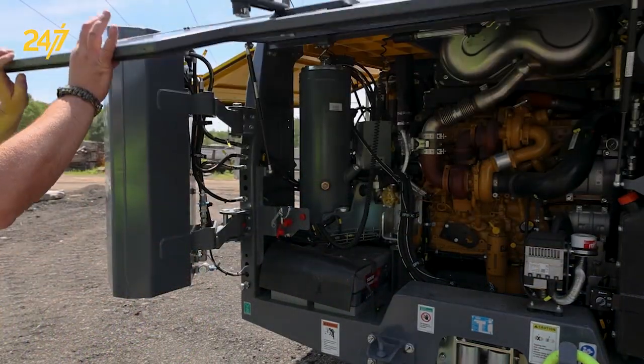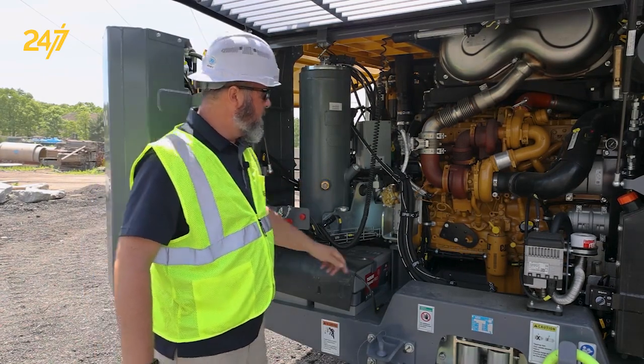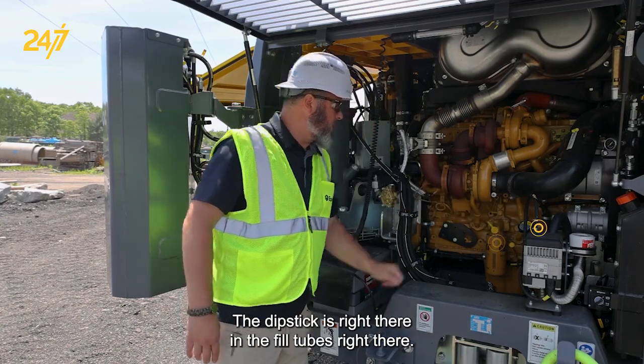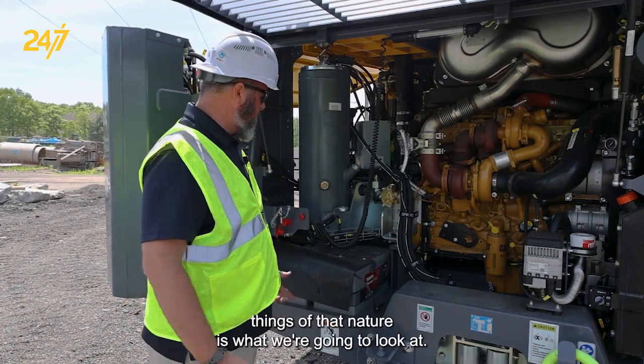We're going to open up the back hatch so we can inspect the level of our compressor oil, which is right here. We can inspect our engine oil — the dipstick's right there and the fill tube's right there. Any signs of damage, leaks, things of that nature is what we're going to look at.